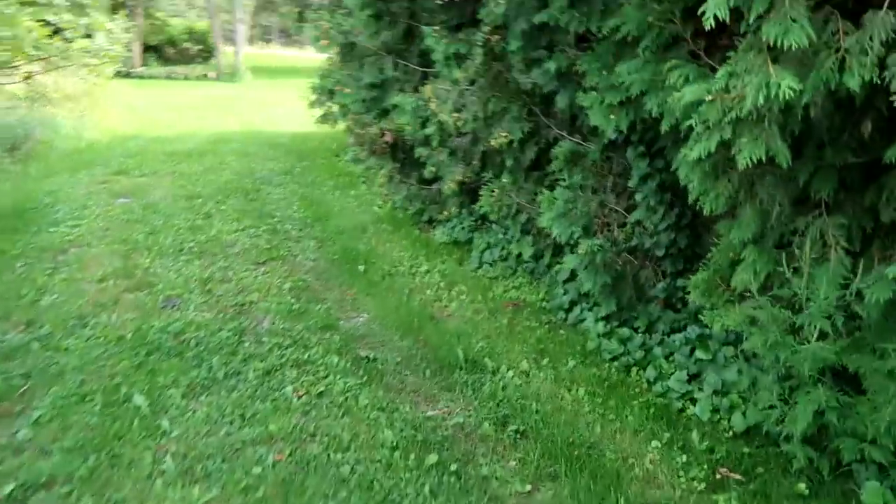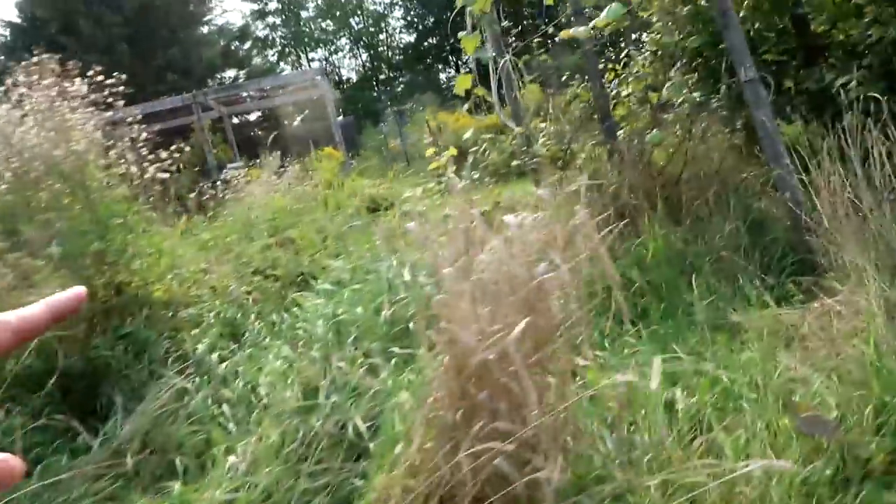Every time we come and look at a house Sam has to go pee, so he's going in that bush. Oh my god, they're both peeing in the bush - what the heck is wrong with my kids?! Looks like a big huge garden area over here.